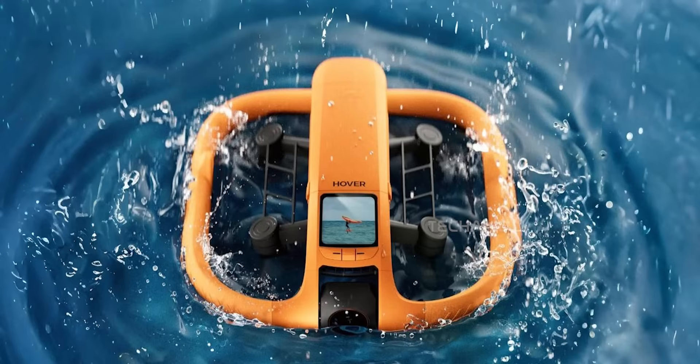Then there's this little screen up top, right below the word Hover. It looks like a status display, maybe even a mini viewfinder. That means less time fiddling with your phone and more of a turn-it-on-and-go kind of experience — they're clearly aiming for ultimate plug-and-play convenience here.